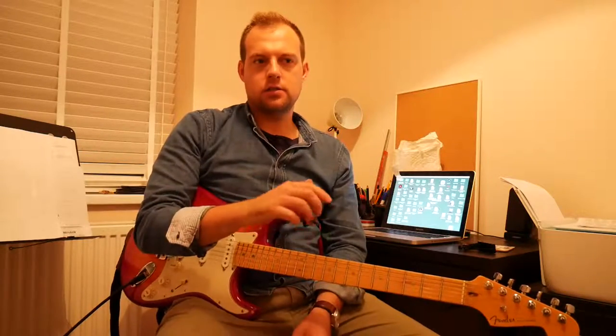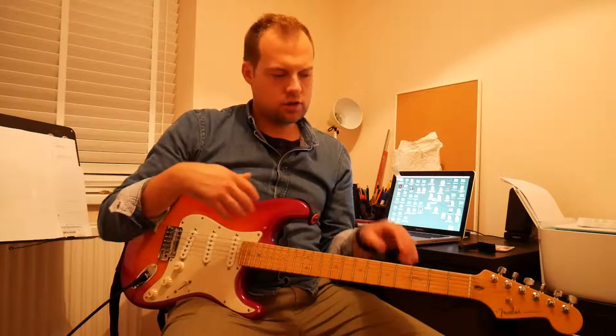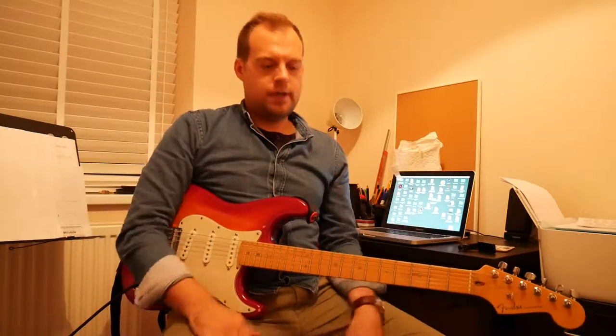Hello! We've had a quick video where we looked at the various parts and the notes of the strings on an acoustic guitar. The notes of the strings on this electric guitar are the same, but I just wanted to go through the parts and the construction of this instrument.